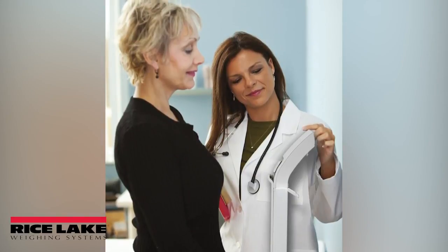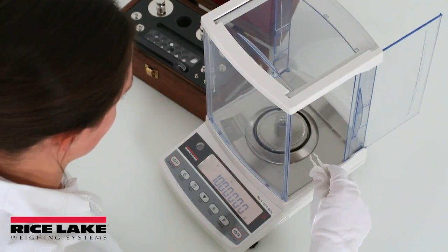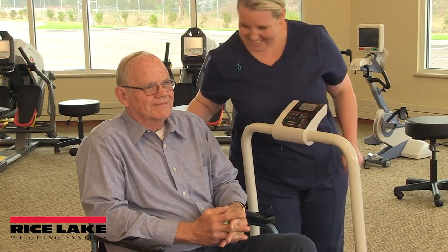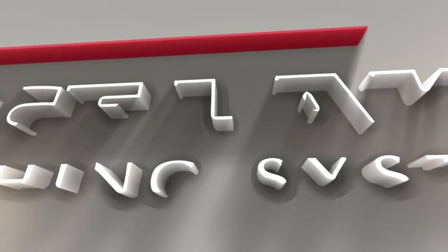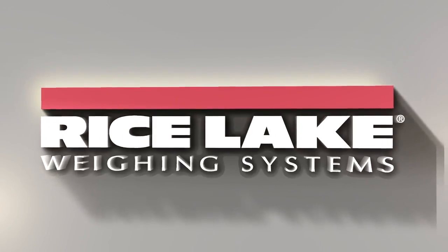Rice Lake Weighing Systems sets a high standard in medical weighing equipment. The combination of efficiency, safety, and scale features with the added value of 70-plus years of weighing technology leadership makes the company the industry's leading choice. From hospitals to clinics and health clubs, any health or fitness environment can utilize Rice Lake's proven scale technology, all with legendary service and support.